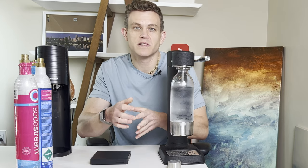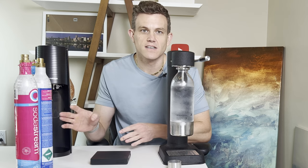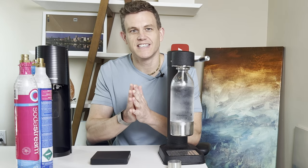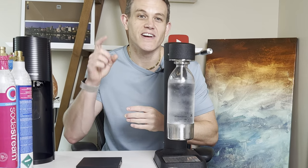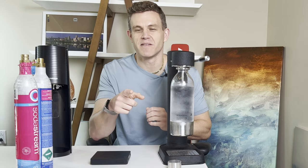By using these three methods, you'll go from guessing whether your SodaStream is about to run out of gas to confidently knowing when it's time to replace the cylinder — no last minute surprises, just perfect fizzy drinks every single time. If you found this video helpful, make sure to hit that like button, subscribe for more handy tips, and check out our video on refilling CO2 cylinders. As always, stay bubbly, my friends.